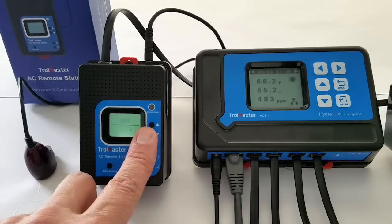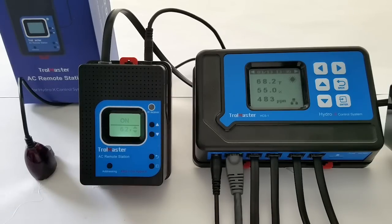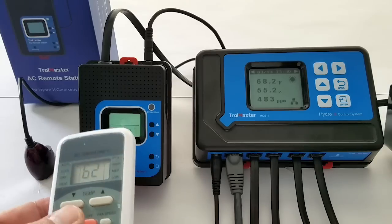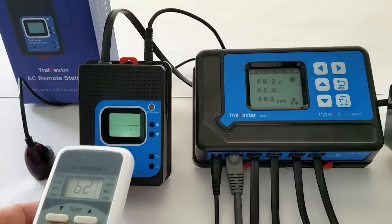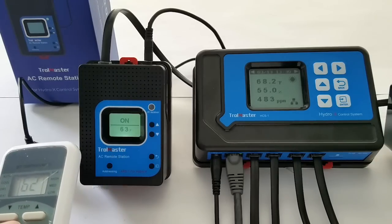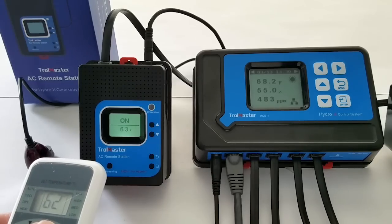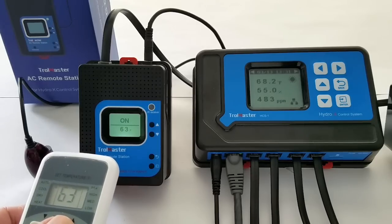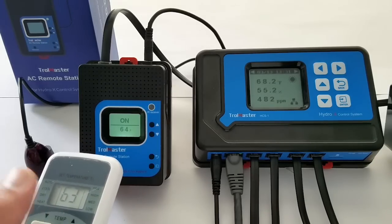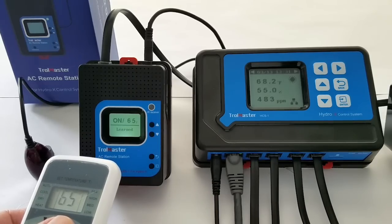Now we're going to go up to the first, or the lowest, temperature that your unit runs at. In my case it's 62 degrees, so we're going to press the on button to learn 62 degrees. On 62 is learned. Now we're going to take the up button and just keep pressing up until you get to your top range — whatever that number is. For me, it's 86 degrees. So we're just going to press the up button every time until we get to the top of the range.